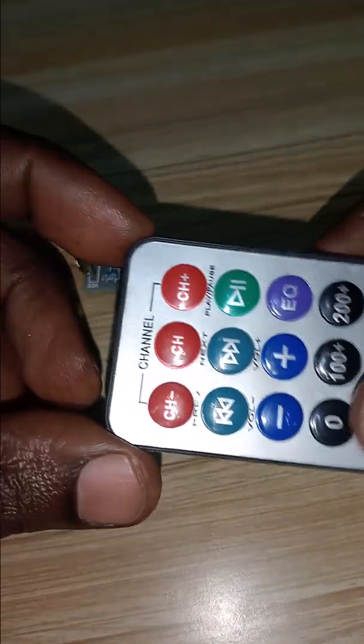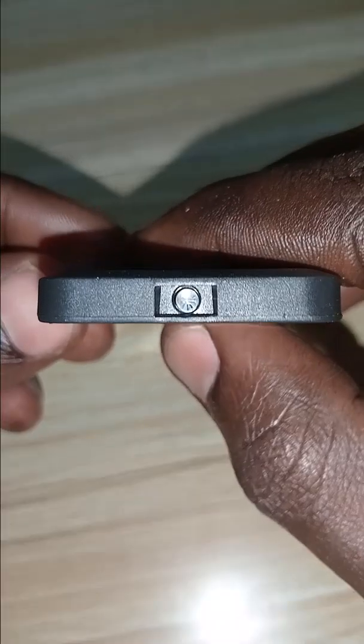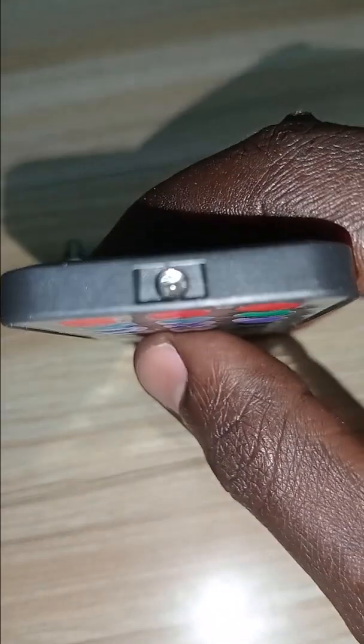This is a receiver and this is a transmitter. When you press a button, check it out on the camera — let me turn off the light. You see that it flashed, and it is flashing at a different rate according to the button pressed.